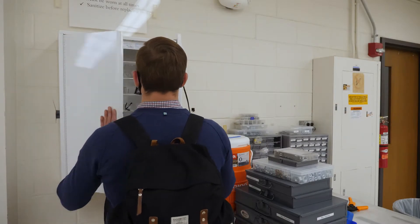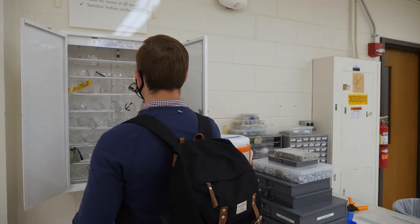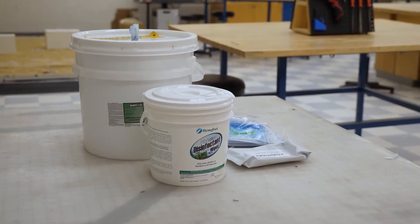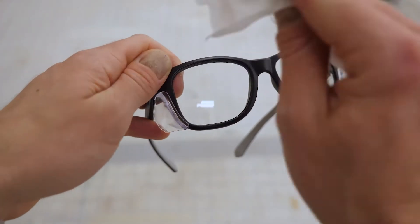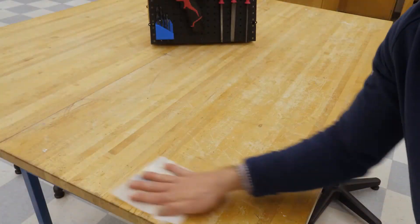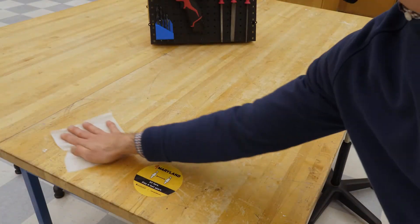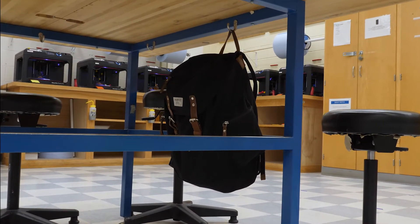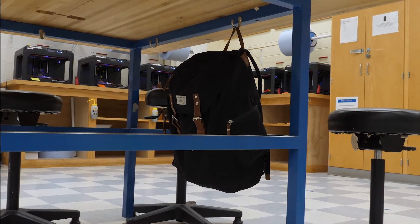As you enter the lab, go over to the cabinet and grab a pair of safety glasses. Using the provided alcohol wipes located on the table by the entry, wipe your glasses thoroughly to sanitize them. Then use the same wipes to sanitize your workstation and any tools that you plan to use. To keep the floor tidy and prevent tripping hazards, use the provided hooks beneath the table to hang your belongings and keep them out of the way.